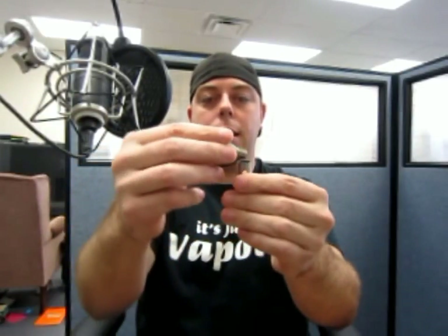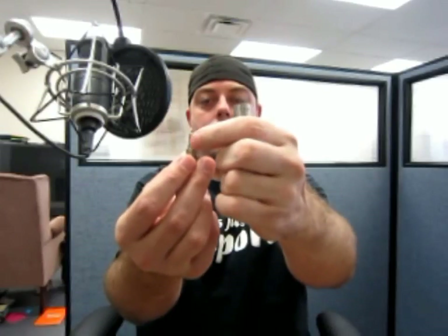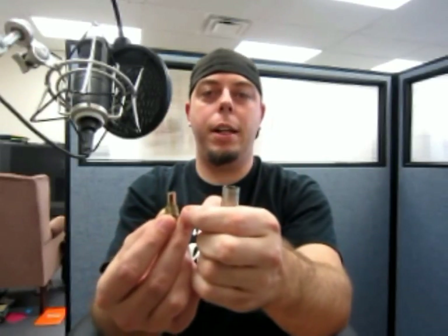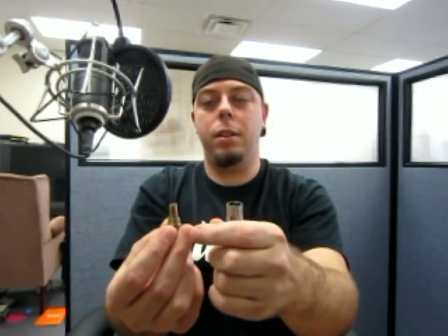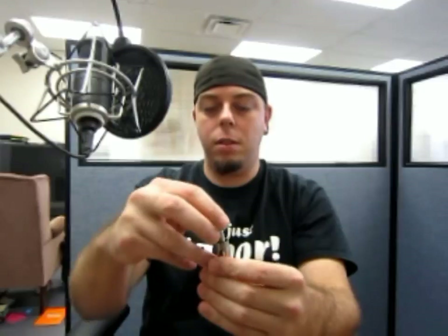Let me just go ahead and give a quick look at the head. It's obviously got juice in it, so you basically just unscrew the head there to change it out. Now I know what a lot of people are asking right up front — can you rebuild the head? No, you can't rebuild the head in these.